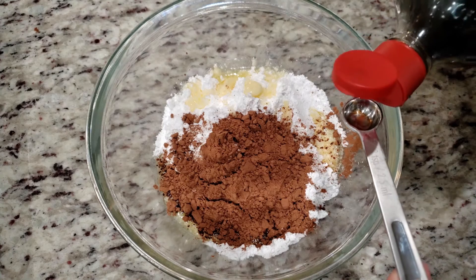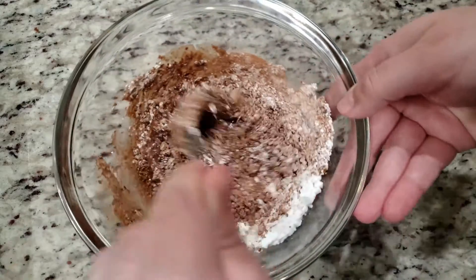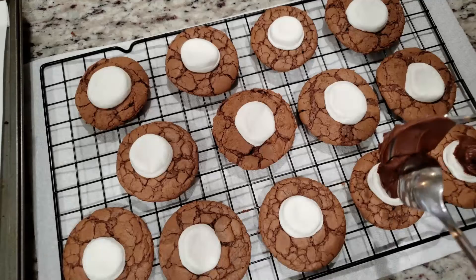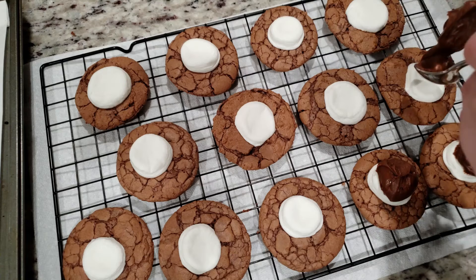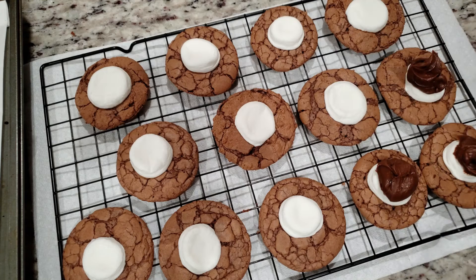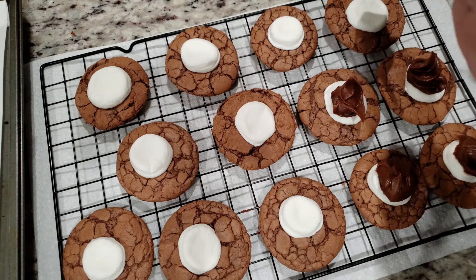Add in half a teaspoon of vanilla and mix everything together. You'll notice that this almost looks like the consistency of frosting — it's thick and it doesn't look like it's going to give us that melted look we're going for. I still placed it on several cookies to see if maybe it would spread. It did not spread. It stayed exactly the same.